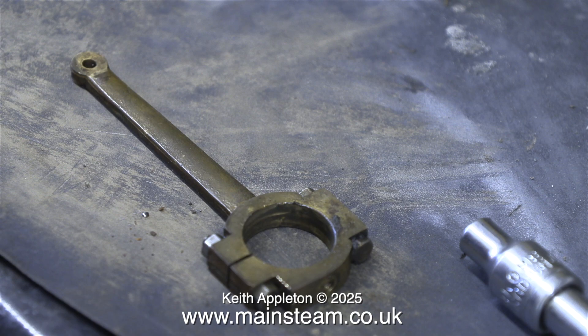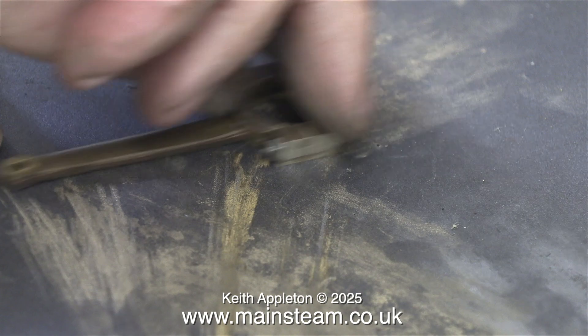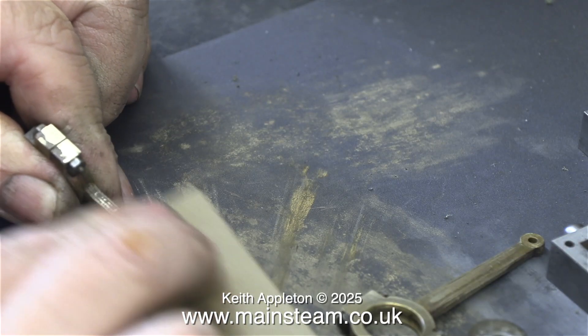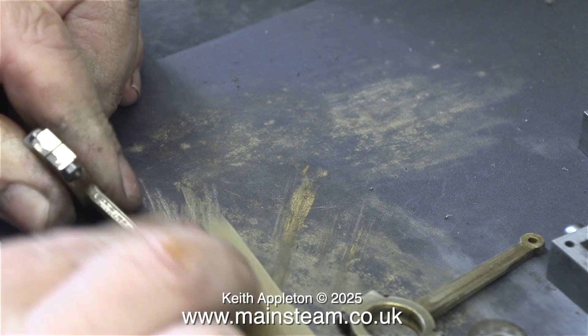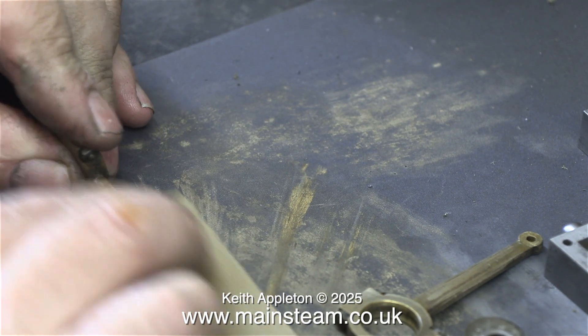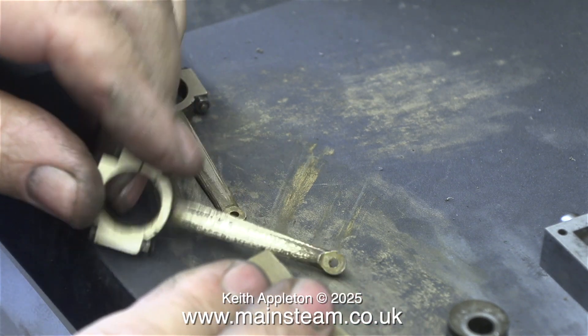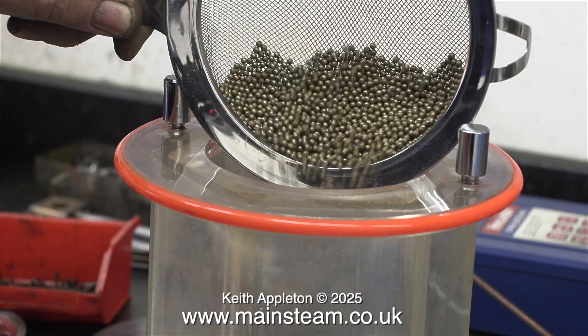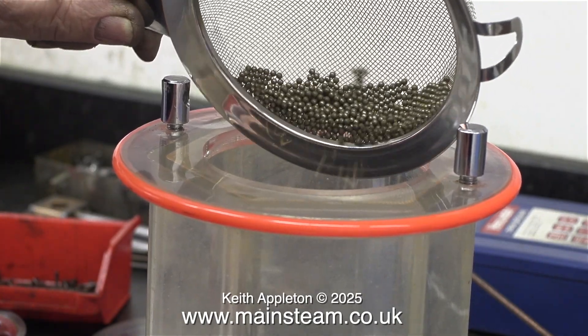Cleaning up these parts was definitely the longest and most tedious job. Maybe that's why the original builder, who was possibly more into engineering than finish, didn't bother. I started off cleaning these using wet-or-dry sandpaper, but it wasn't good enough. Then I thought I would try the tumbler polisher — first I need to tip the steel balls back into the drum.